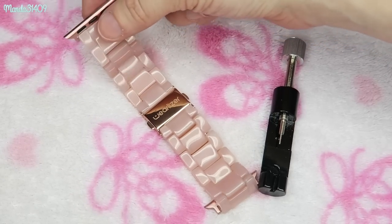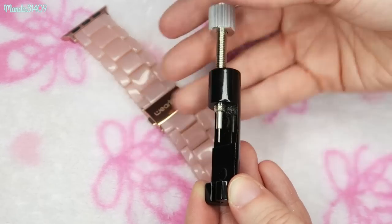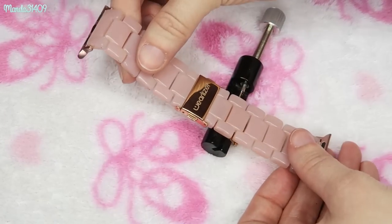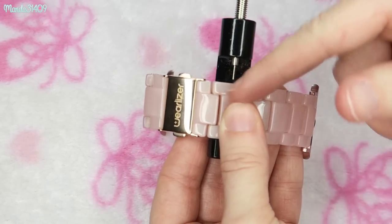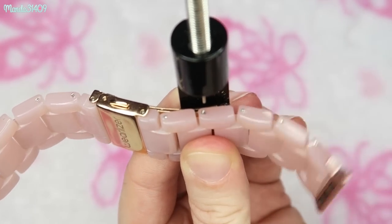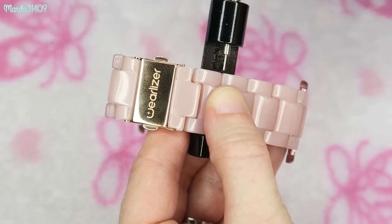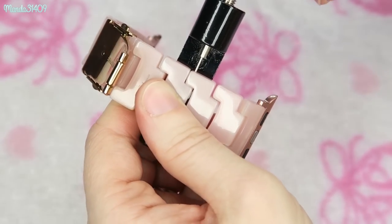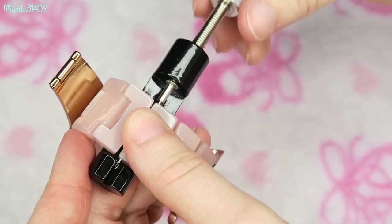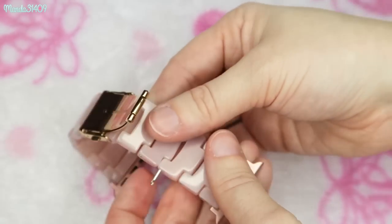Let me show you how to remove the links using the little tool that comes with them. You'll see there is a needle side to the tool. First, spin the little knob to open up the area where you slip the watch band in, making sure the needle is high enough for the band to fit in the notch. You'll see little pins holding the links together — line up the band so that pin aligns with the needle, then start twisting the tool downward. Watch the other end because you'll start to see that little pin coming out the other side.